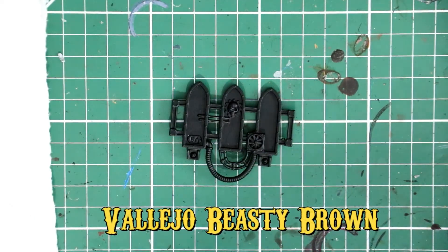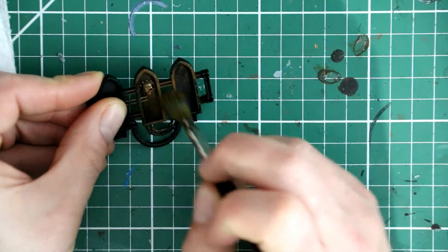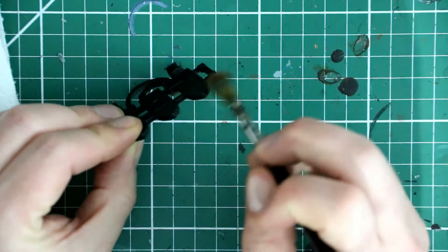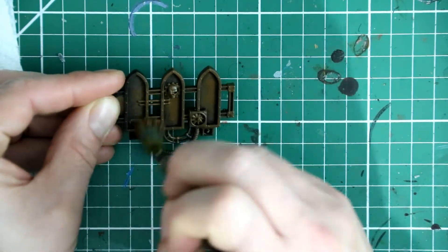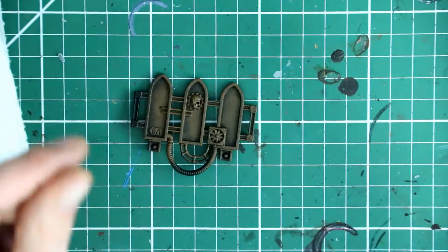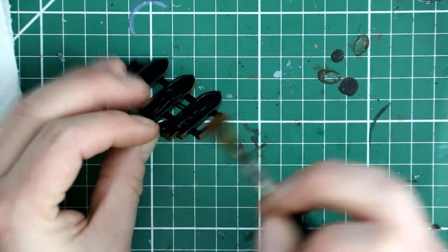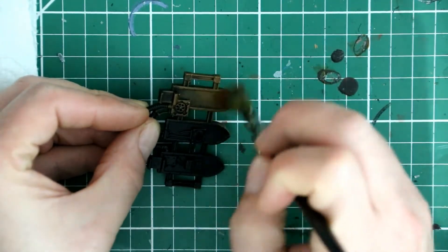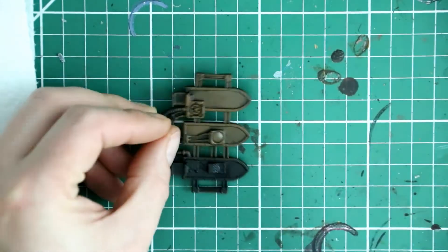The first color I'm going to apply is Vallejo's Beastie Brown. I'm applying this exactly the same way as I applied the yellow olive on the floor panels — a clockwise and anti-clockwise rotated wettish brush, not quite dry and not quite fully loaded with paint. That bit of tissue on the right is just to get rid of the majority of paint before rotating with this very old flat-headed large terrain brush. This enables the brown to get into the flat panels without pushing it into the natural crevices and shaded areas.